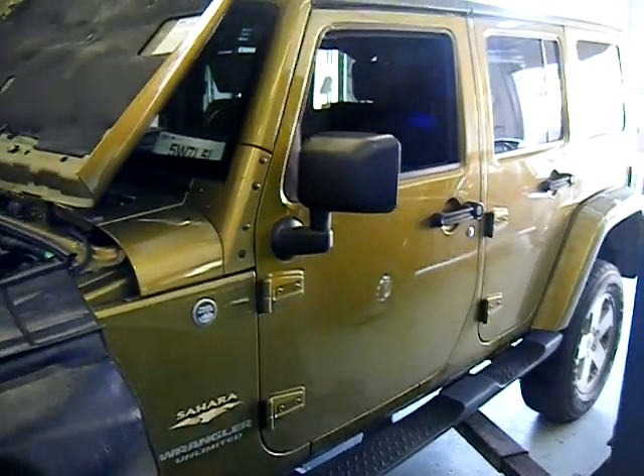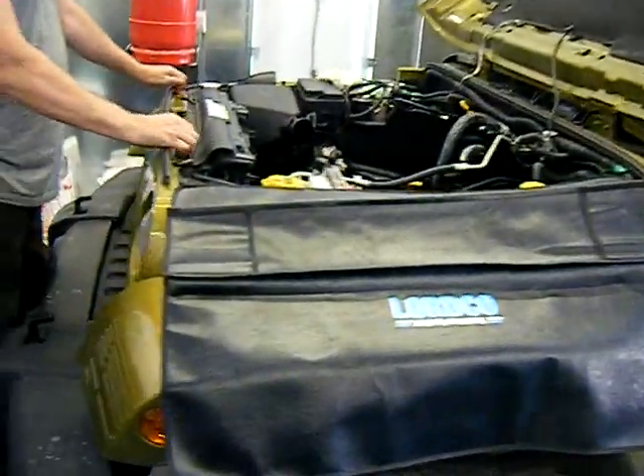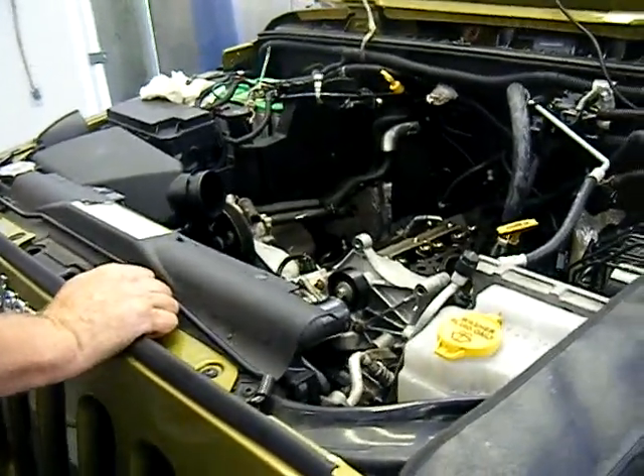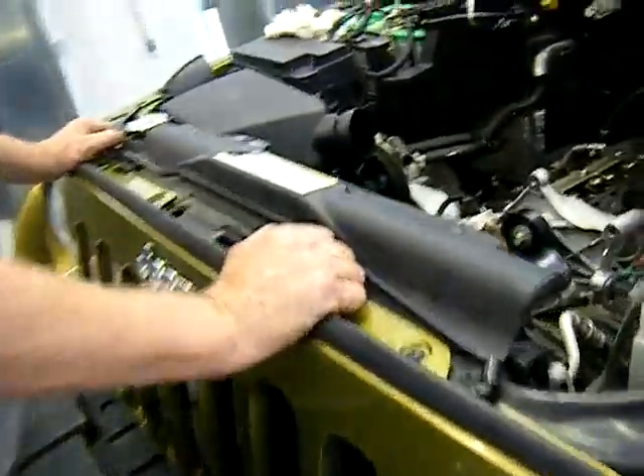This is Joe at Plum Crazy Restorations. We're here on the 2007 Jeep. We disassembled the engine due to lack of compression on cylinder number 5, and we found a whole lot of goodies. Let's take a look at what we have here.